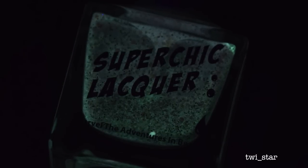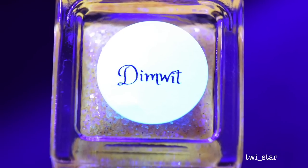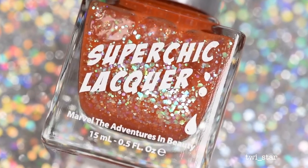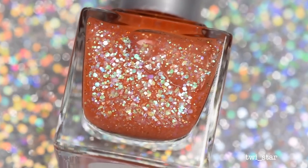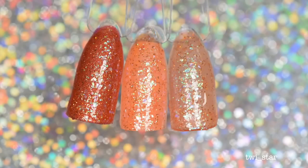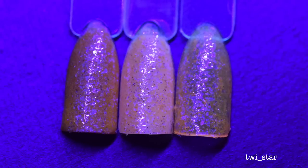Next up is Dimwit, a sheer tangerine jelly glow base with green, blue, and fuchsia iridescent glitters and micro hollow glitters. Here it is layered over a hollow white and then two layers all by itself. Here it is under the black light and glowing in the dark — this one has sort of an orange-yellow glow to it and was one of the stronger ones.